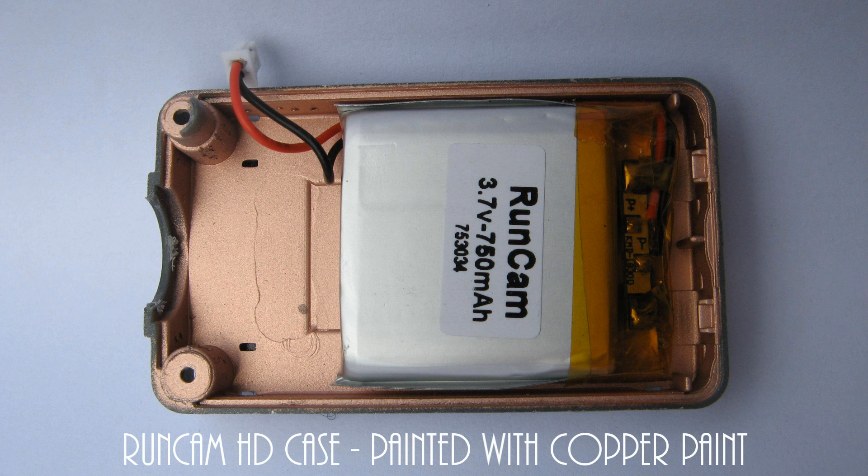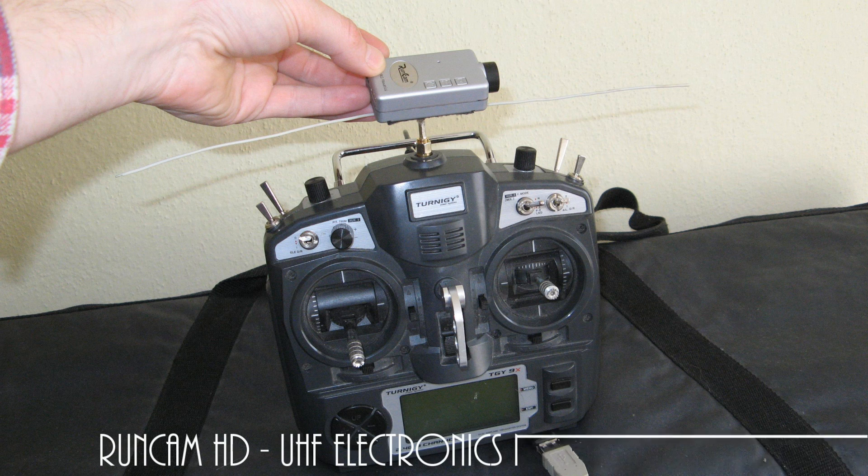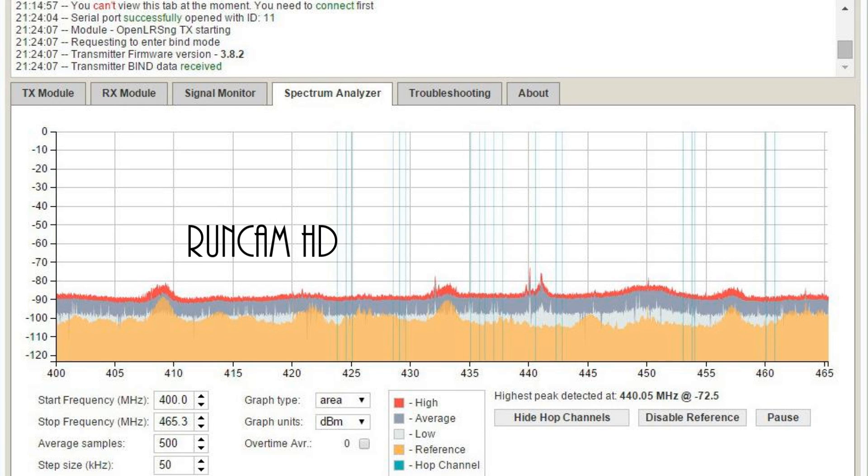But when you switch to a 433 MHz band remote control, like the very nice open source OpenLRS system, to extend your remote control range for long range FPV flights or to fly behind objects, it is a different area with electronics interference.